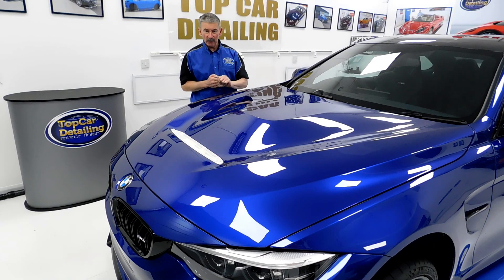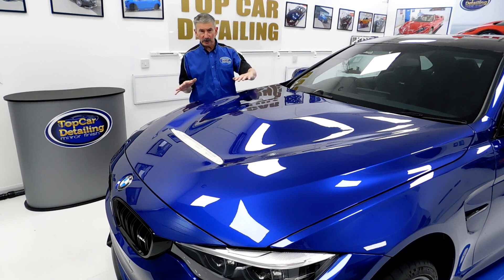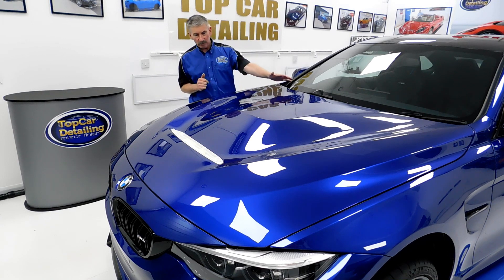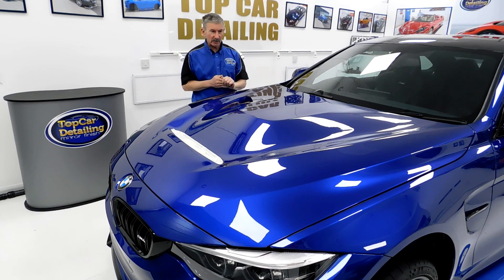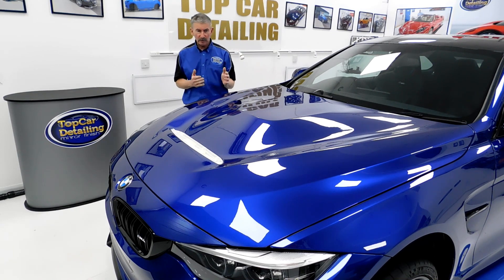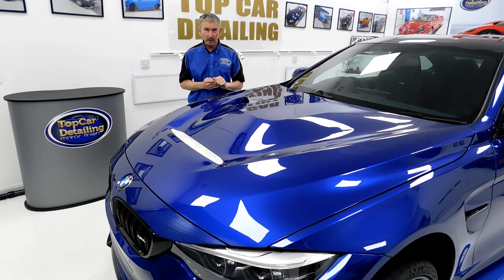We're now on the BMW M4 and we've just completed the first stage of machine polishing. We've panel wiped the car down, got rid of all the residues, and now we're getting more clarity in the paintwork. This was a mess — lots of swirl marks and holograms in the paint — but now we're clearing all that up. On the next stage we're moving on to the second stage of machine polishing, using a special pad and a very special polish to give it more depth of clarity.